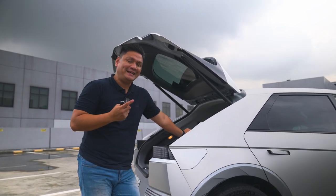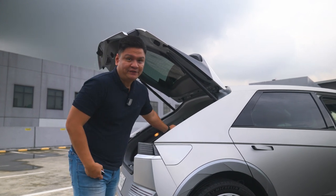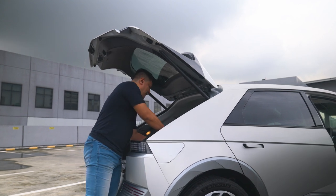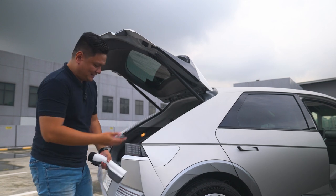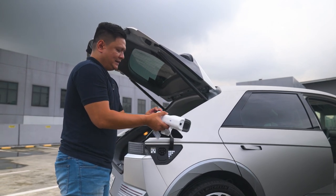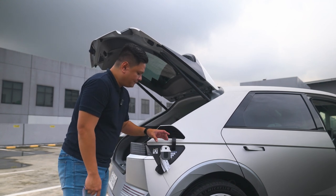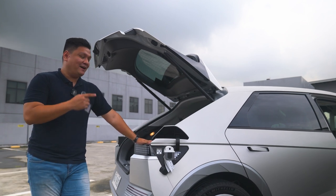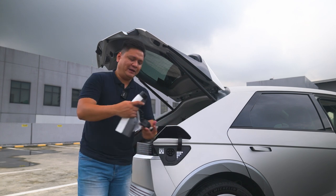For every purchase of the Hyundai Ioniq 5, Hyundai will install a home charger for you. But that's not the only special thing — it also has a V2L feature, or vehicle-to-load, where you can use the Ioniq 5's power to power multiple appliances. They have this adapter that kind of looks like the ectoplasmic gun from Ghostbusters. You open the charge port, connect the adapter, turn it on, it goes green, and then you can charge your items from it. To remove it, just unlock the car.